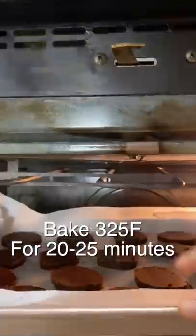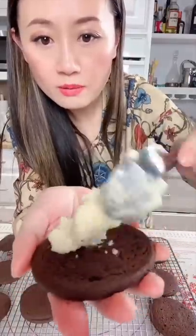Now we bake in the oven at 325°F for 20 to 25 minutes. Let it cool. Now we make the Oreo sandwich.